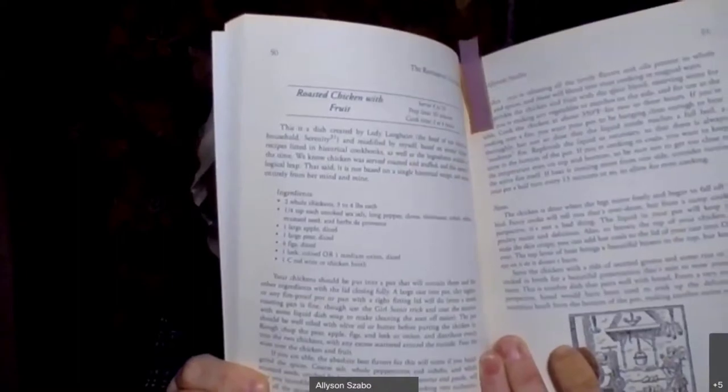The recipe I made — and I actually made it for my family last night and took pictures — is roasted chicken with fruit. My kitchen isn't set up for live video, and everything takes longer than an hour to cook because these recipes were made before anything was processed. So everything is made from scratch. We're going to be doing roasted chicken with fruit, and it's on page 50 if you go looking for it.